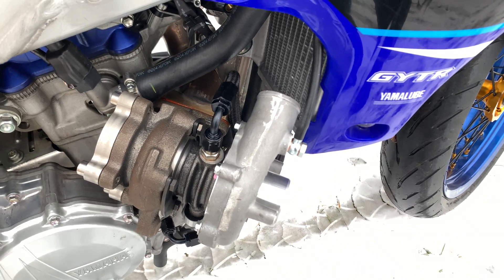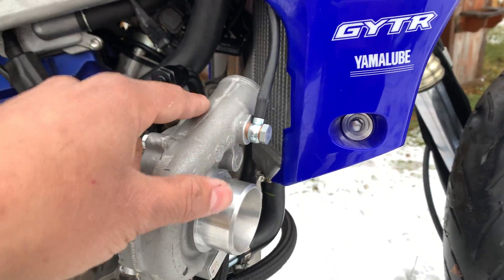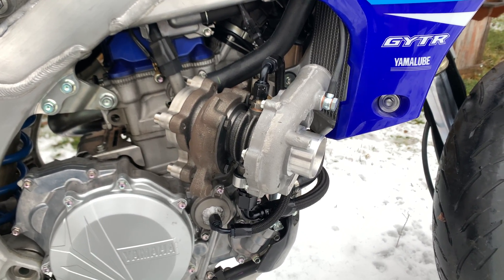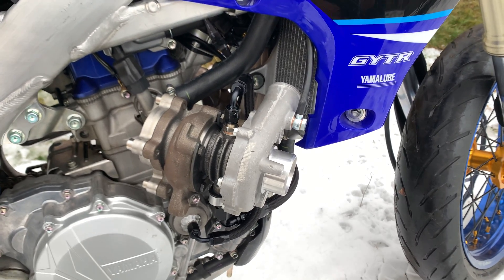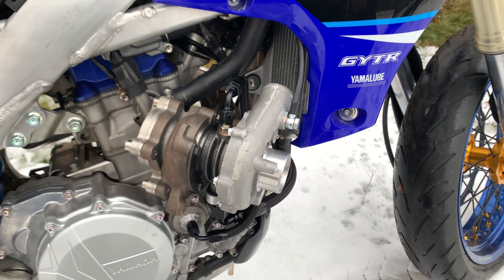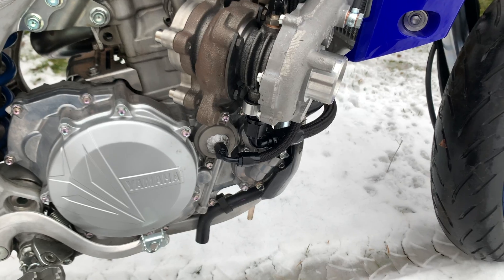The thing about single cylinders is even though this looks like a pretty simple routing — just going from the compressor housing to the throttle body — single cylinders actually like a lot of plenum volume. I did a little research a few months ago and the rule of thumb is you want your plenum volume — basically the intake manifold — to be three to four times the CC of the engine. Since this is a 450cc, I would want around 1800cc of volume.